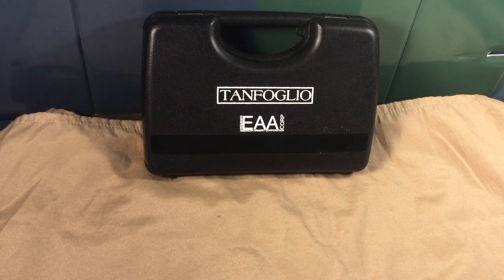Greetings folks, Toid Proper here bringing you yet another in my series, and I'm bringing you yet another unboxing. The Tanfolio Witness Polymer Compact, chambered in 40 Smith & Wesson.